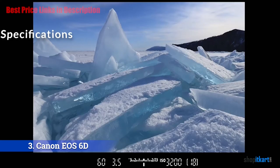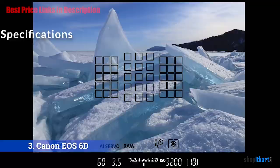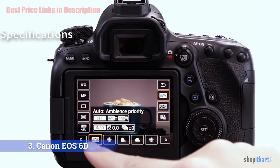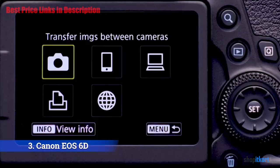The EOS 6D Mark II sports a 26.2 MP CMOS sensor, offering a sizable boost in resolution over the 20.2 MP chip in the original EOS 6D, and more pixels than the EOS 5D Mark III's 22.3 MP sensor. The new sensor brings a native sensitivity range up to ISO 40000, expandable to an equivalent of ISO 50 to 102400. The 26 MP sensor has Dual Pixel technology for accurate autofocus during live view shooting and gains the same 45-point autofocus system from the crop-sensor EOS 80D. A fully articulating touchscreen, built-in Wi-Fi, GPS capability, and 6.5 fps burst shooting round out the package.